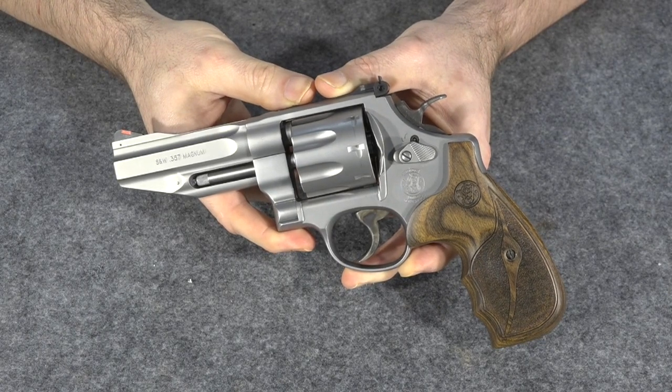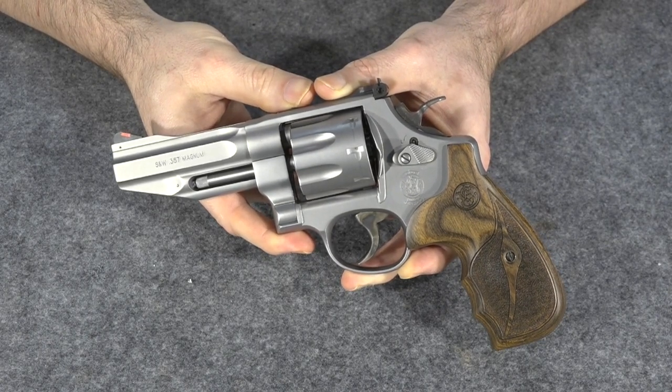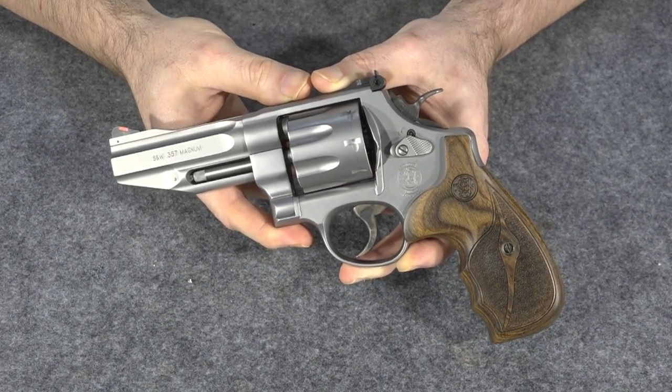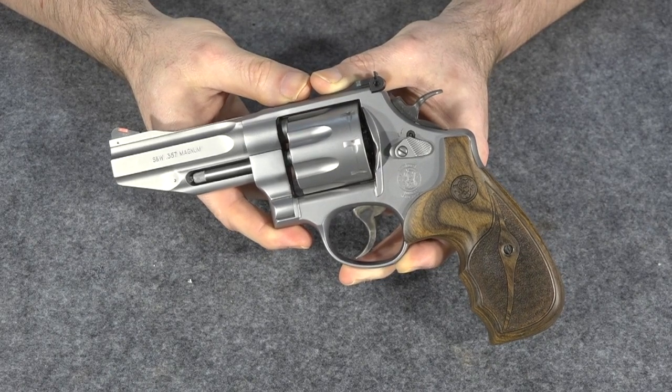Hey, if you pay attention to my channel — and I can't for the life of me figure out why you would do that — but if you do, you know that recently I bought a Smith & Wesson 627. The only problem was I already owned the same gun. I had forgotten I had bought it.